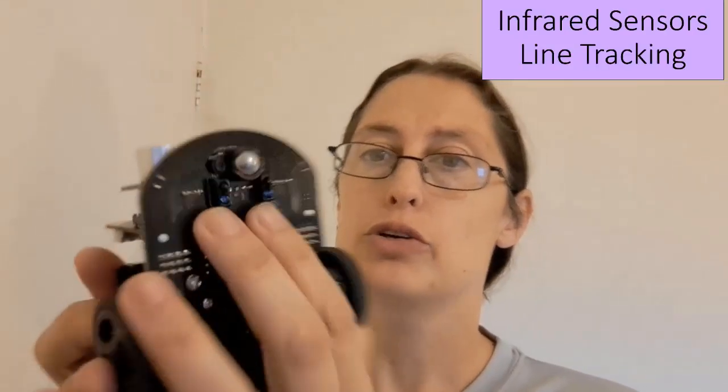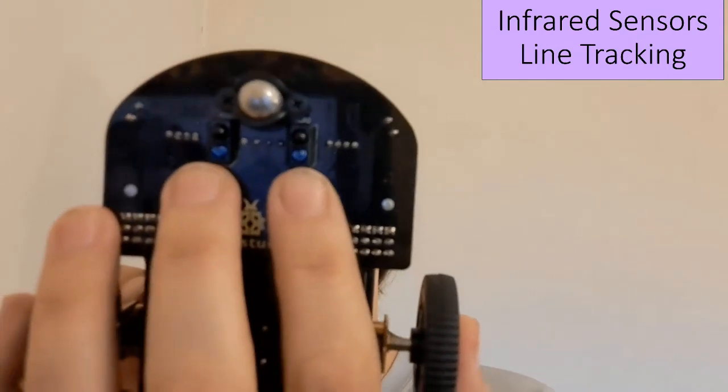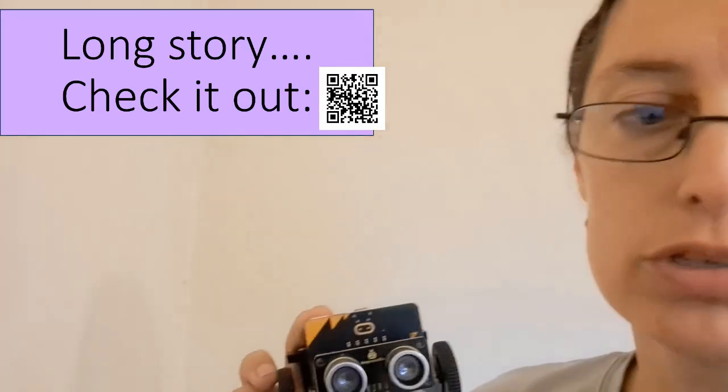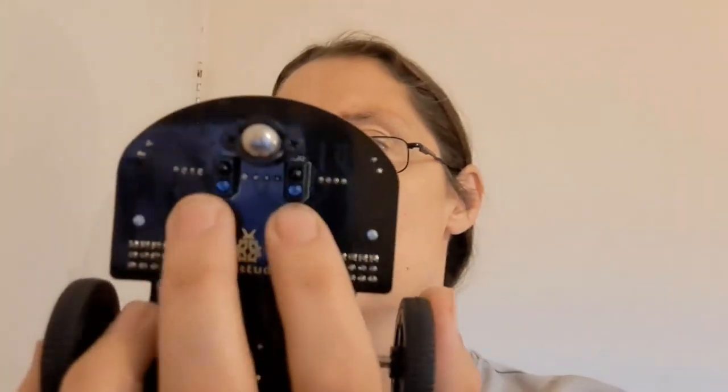We have two infrared sensors — some of the other cars have three. There are two sets of infrared sensors right here to do line tracking. In this kit, Key Studio even provided the line, which was brilliant because that took me forever before to come up with a line. Anyway, we've got these two infrared sensors for line tracking. I never got the line tracking to work, and I have played with the sensitivity of these two infrared sensors quite a bit.